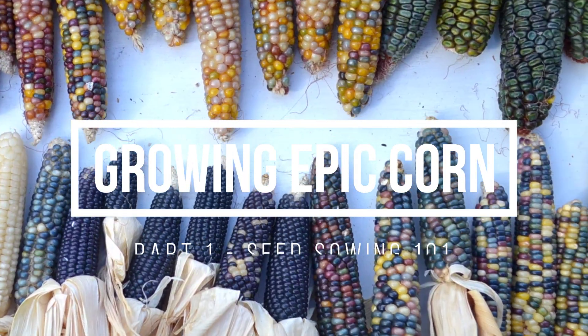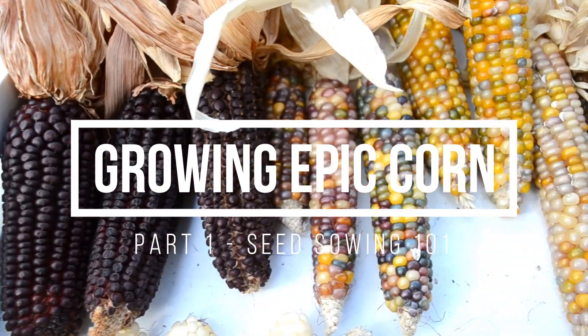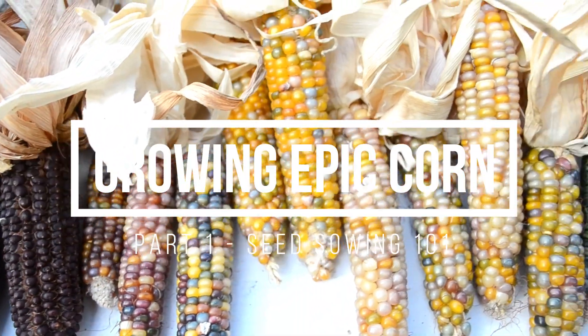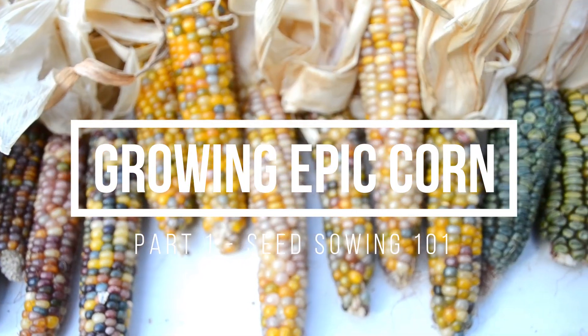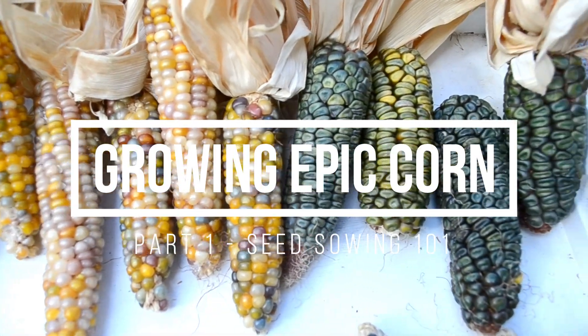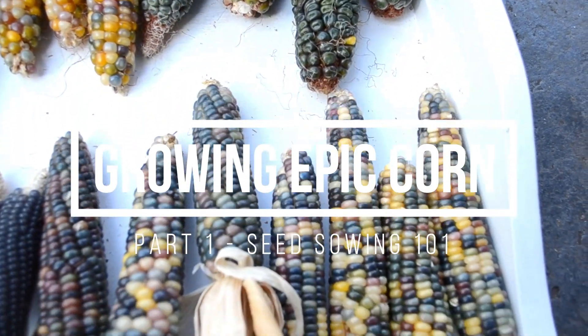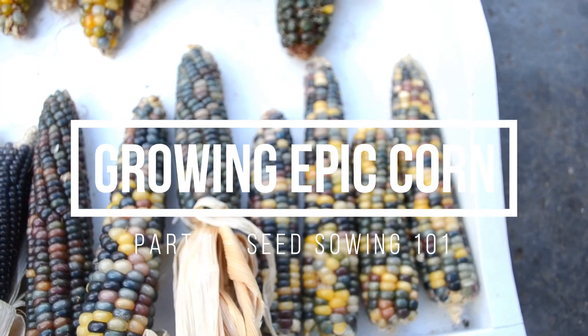Hi everyone, this is Jan from Melbourne Food Forest. Have you always wanted to grow your own corn but didn't know where to start? Well, you've come to the right place. In this four-part series we will be sharing with you all our secrets on how to grow epic corn — from seed sowing, soil preparation, and pollination to harvest.